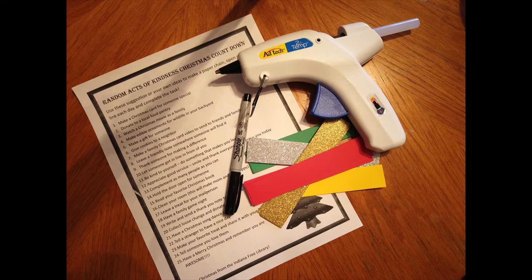For this project you're going to need strips of paper — mine are about 1 inch by 6 inches long — a marker, and I'm going to be using a glue gun, but you can use any type of glue that you want, and 24 random acts of kindness. I'm going to attach my random acts of kindness Christmas countdown sheet to the video so you can use those, or you can make up your own. Let's get started.